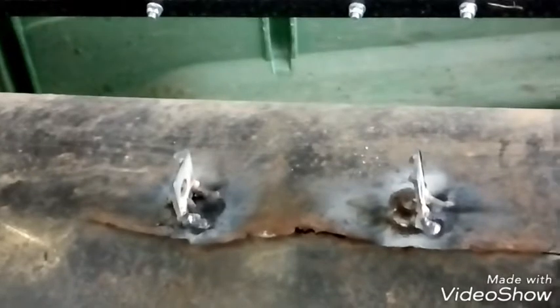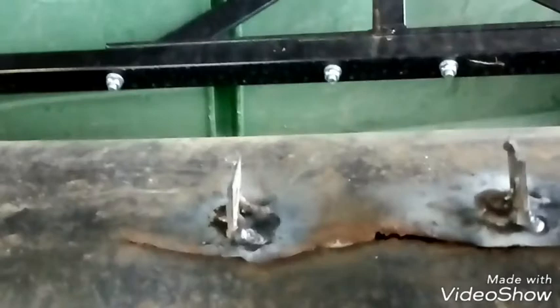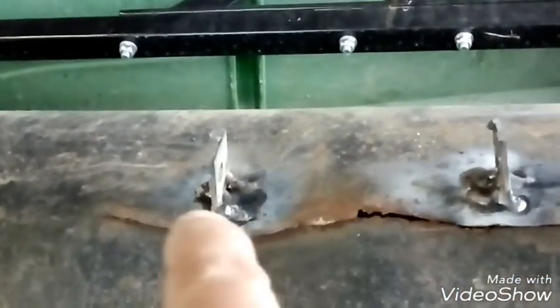Now I have my dent puller tabs welded on, both of them. I put them in the lowest part — where you can see where it's bent — right in the lowest dip in both spots. That's where you want to place your tabs. Just so you know what a dent puller looks like: you put that in the tab, it slides up and down, and when it hits there it works like a hammer but in reverse. There's your dent puller.